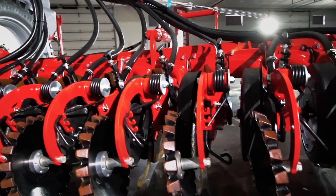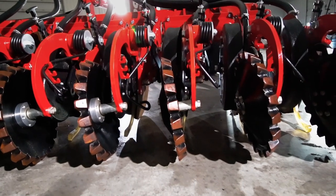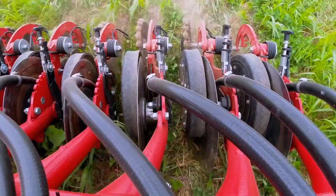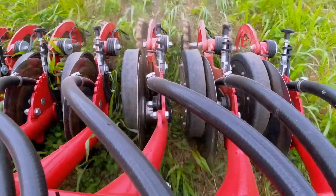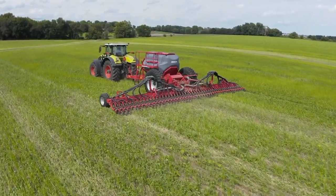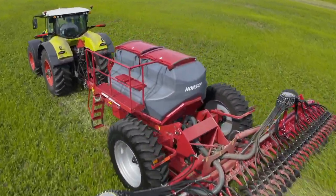The opener blade angle of engagement on Avatar SD40 is set at a 6-degree angle with a 3-degree layover, which slices through the soil with minimal draft and disturbance while still achieving perfect seed placement. This minimal draft on a 40-foot working width allows smaller horsepower tractors to operate Avatar SD40 efficiently.